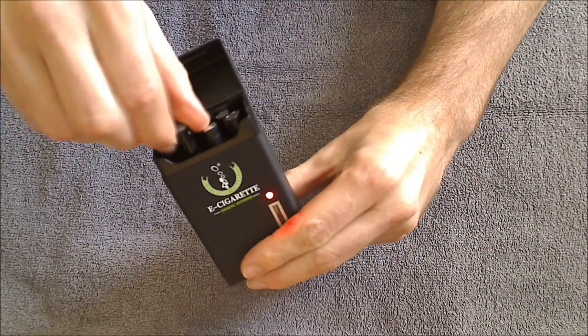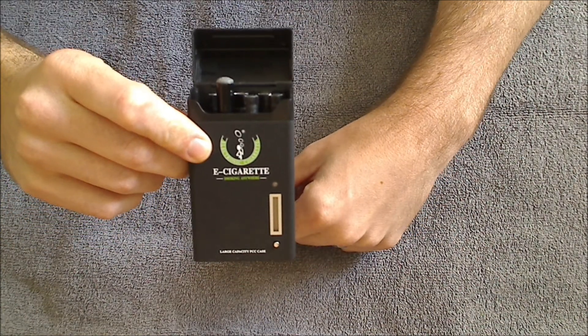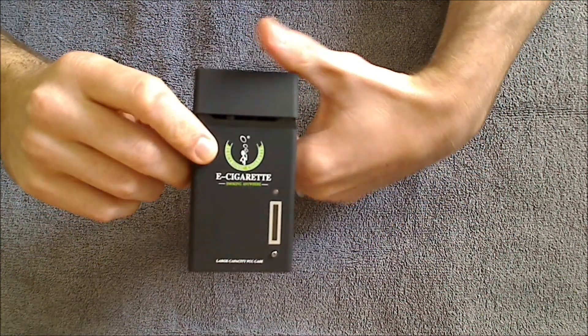All you've got to do is simply unscrew the battery, plug in your atomizer, and you're ready to start vaping. That's all there is to using your DSC-901 PCC case.